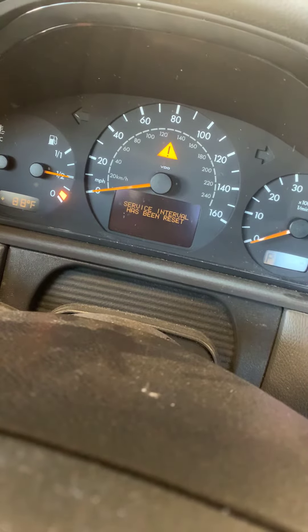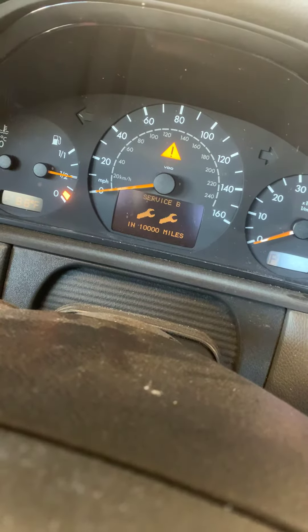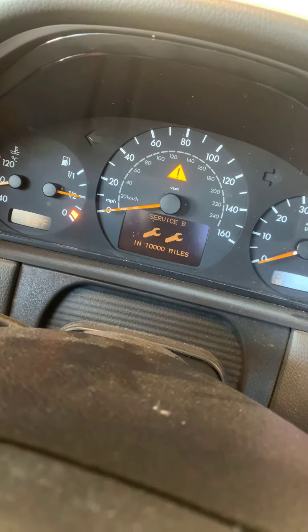Once you click it back, service interval has been reset. You can let the button go, and it just tells you you're doing 10,000 miles from this point. And that is it — you are good to go. Thanks guys!